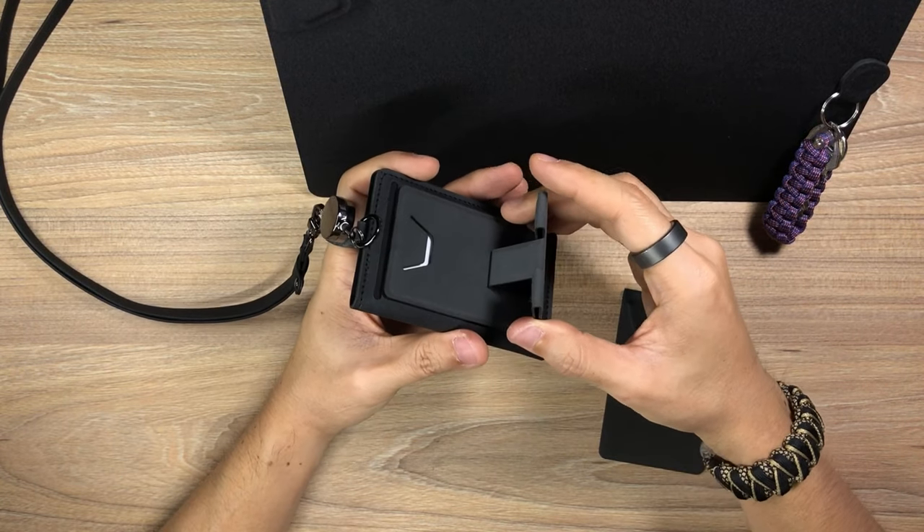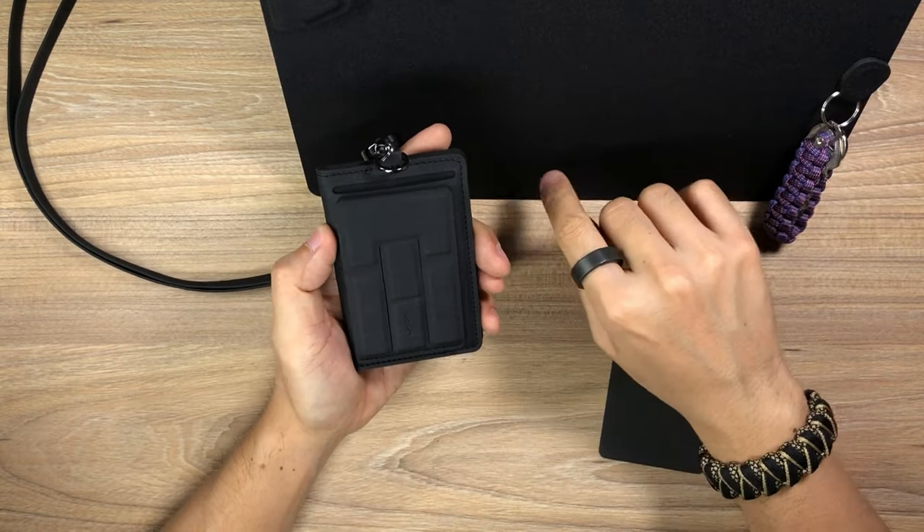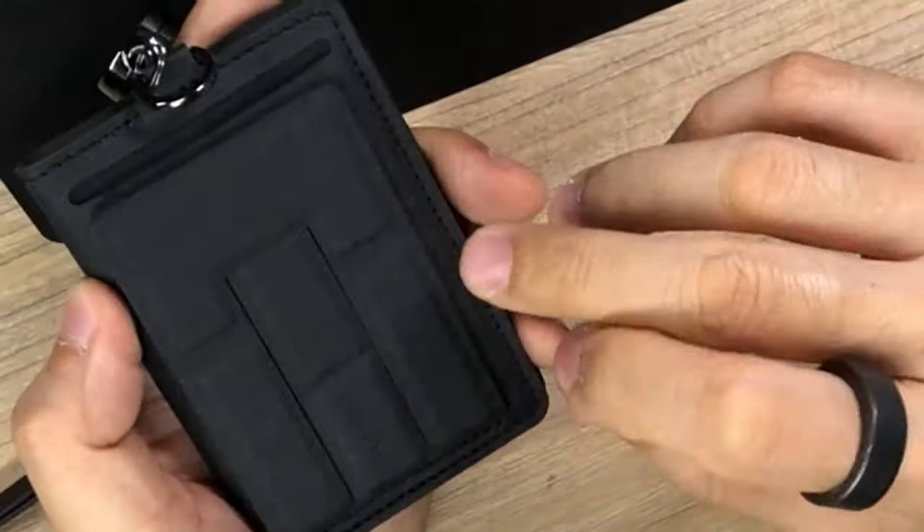My most comfortable way is having one card in the slot so I can have some notes in there, then carry it with the Folder Mini phone holder. I swear, the MagEasy Folder Mini is the best thing — I really love this. The fidget factor is real.